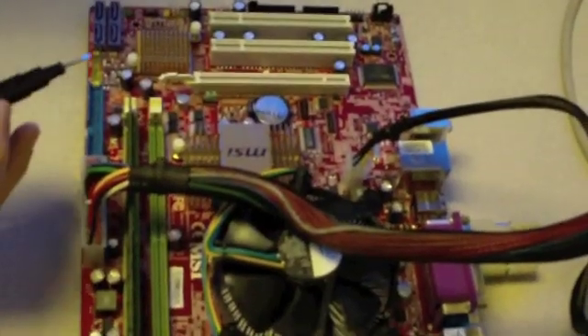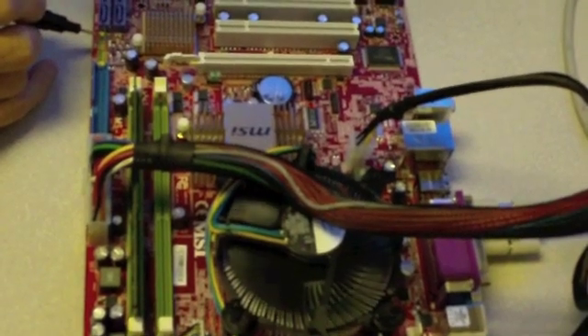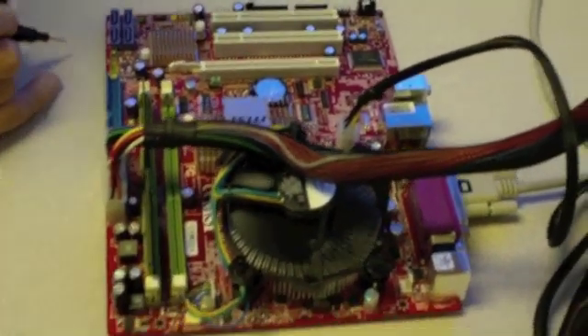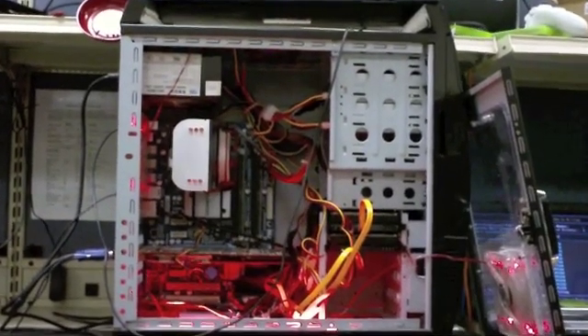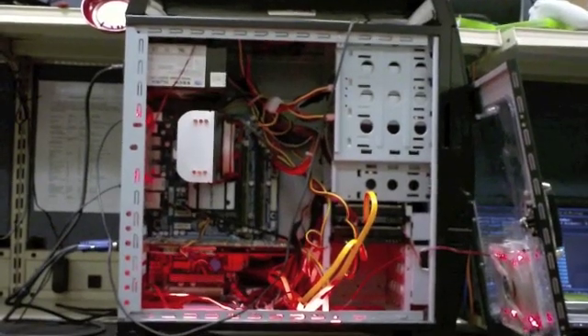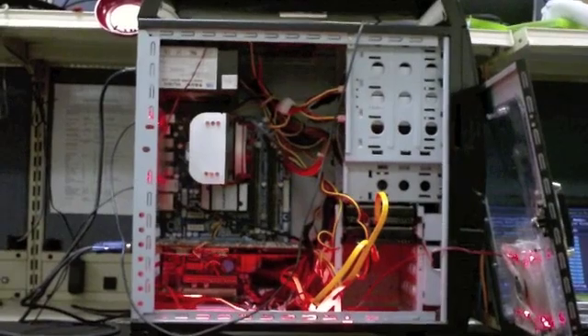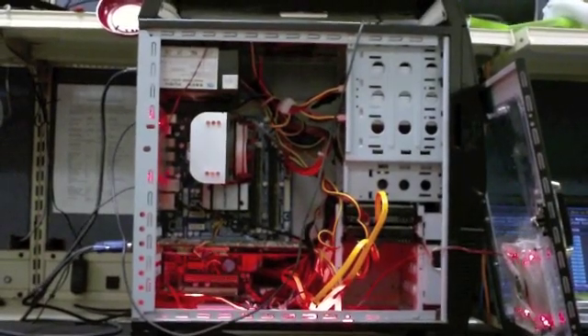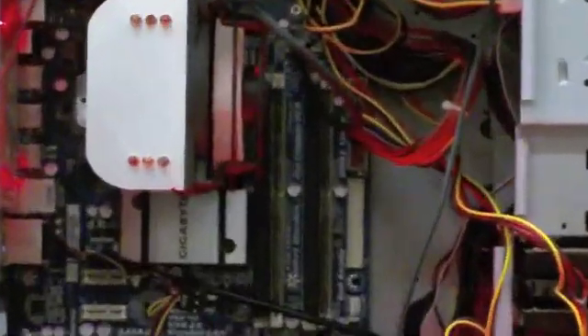Memory again — lining up the notch on the stick of memory. And then if we've done it all right, it should POST (power on self test) outside of the case. At this point, you're ready to start mounting your computer parts inside the case, adding your hard drives, loading your operating system, and using your computer. We hope this has helped. Again, this is Tony from Micro Center. Good luck and happy building.